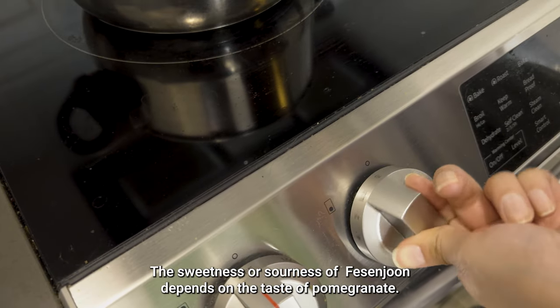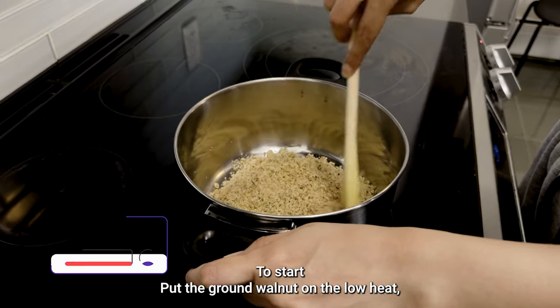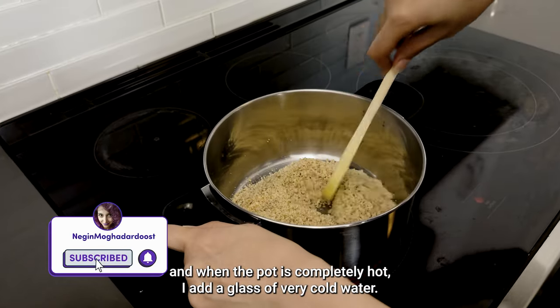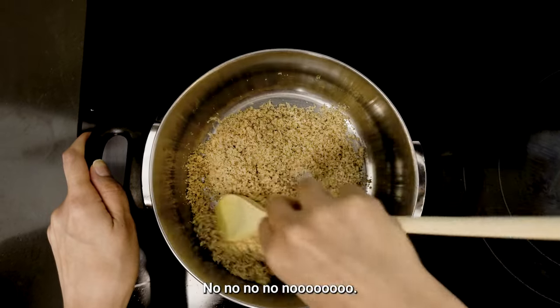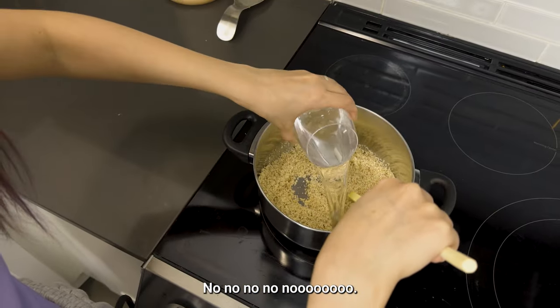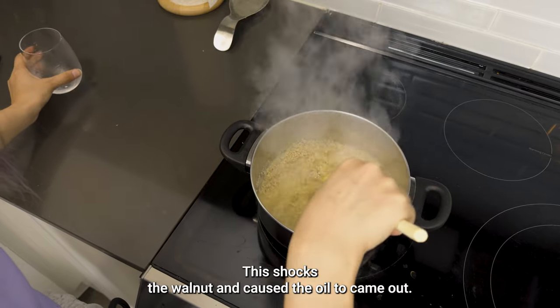To start, put the ground walnut on low heat. When the pot is completely hot, I add a glass of very cold water. This shocks the walnut and causes the oil to come out.